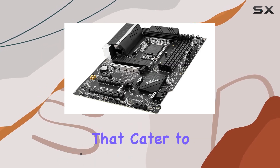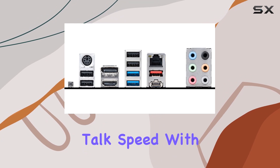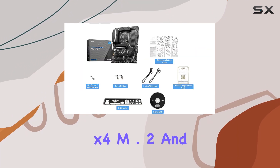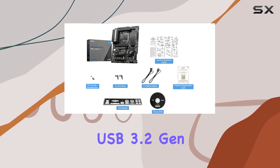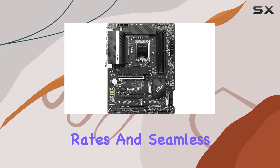Let's talk speed. With PCIe 5.0 slots, Lightning Gen 4x4 M.2, and USB 3.2 Gen 2x2, you're looking at lightning-fast data transfer rates and seamless connectivity.